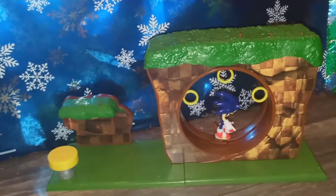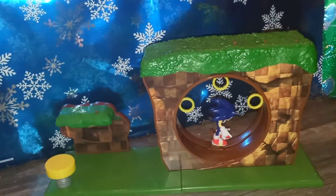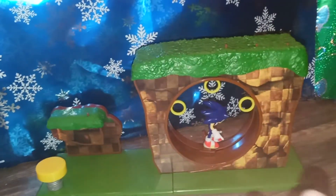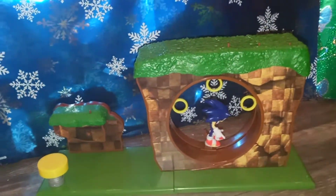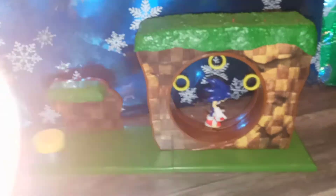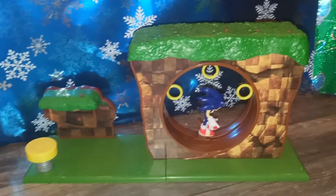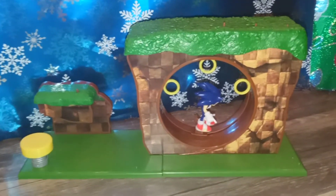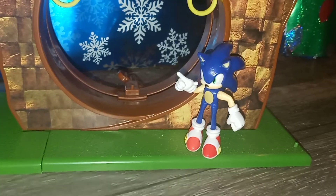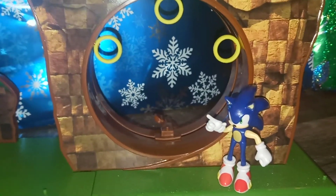I think fans of Sonic are going to like this, kids are going to like this, and adults are going to like this. It's one of those really fun playsets that is also a collectible but can also be played with. They didn't cheap out on Sonic — I like that he's articulate. I'm not very negative in my reviews, I'm always pretty positive, but I'm a little more positive than usual on this one. I really became more of a Jakks Pacific fan this year just seeing how much detail they put into every set.